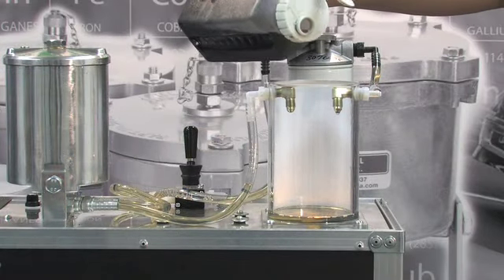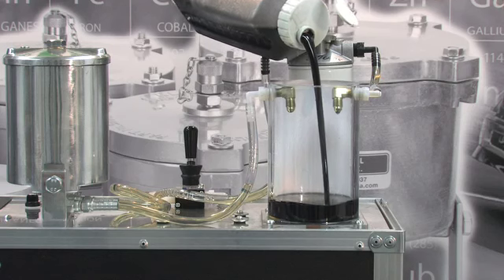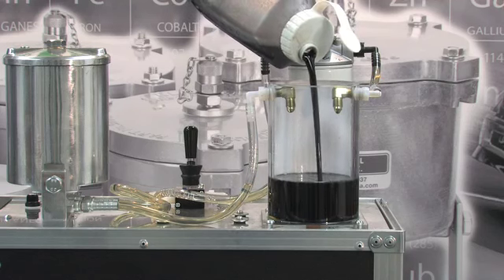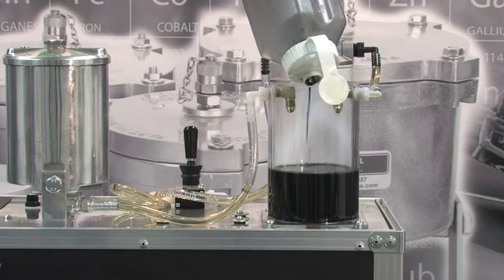To begin, dirty oil is poured into the reservoir. The oil has been contaminated with carbon black, which is an excellent choice for this test as most of the particles are smaller than 30 microns.